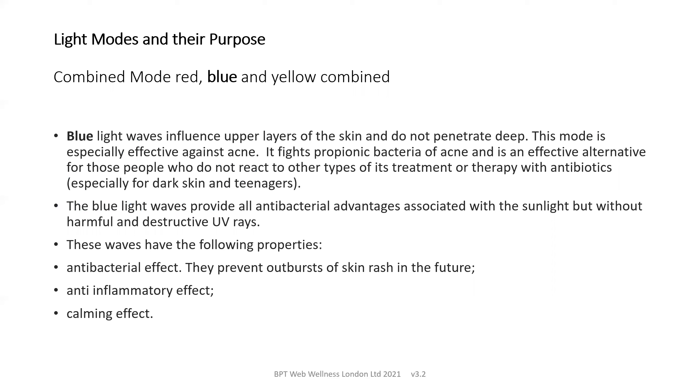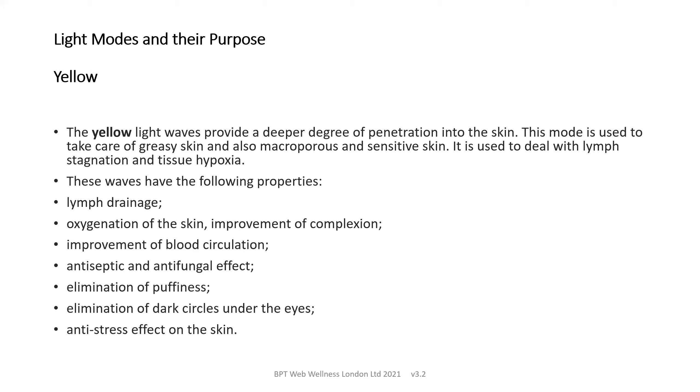In addition to antibacterial advantages associated with sunlight but without UV rays, the device can prevent outbursts of skin rash in the future, has an anti-inflammatory effect and a calming effect. Yellow light waves penetrate more deeply into the skin and this is useful for greasy skin, skin with large pores and sensitive skin. It's helpful for lymph stagnation and tissue hypoxia — tissue with a lack of oxygenation. The waves help lymph drainage, oxygenation of the skin and improvement of the complexion, together with blood circulation, anti-fungal benefits, reduced puffiness and dark circles under the eyes, and a general anti-stress effect on the skin.